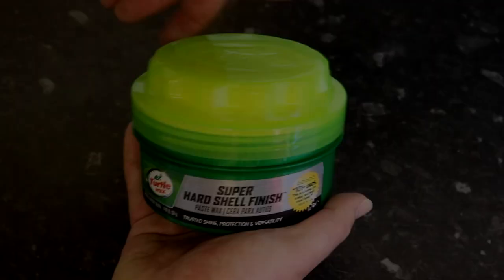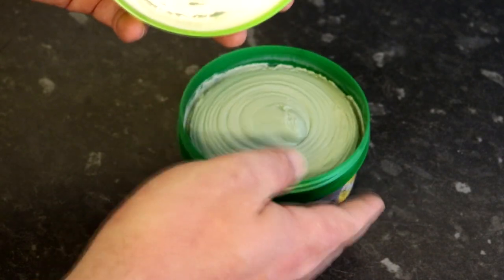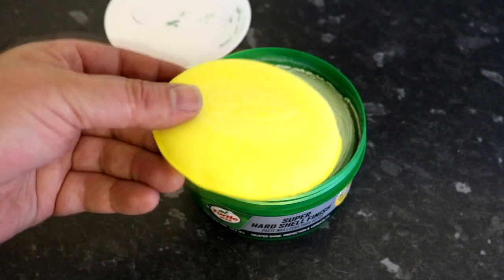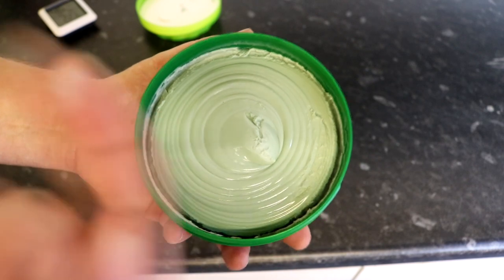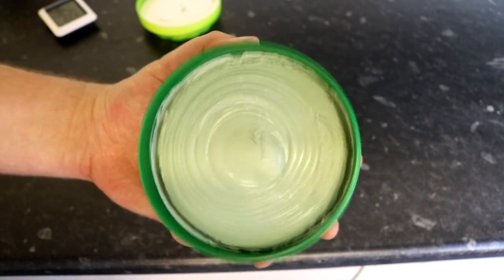Test two: product presentation. In last place is Turtle Wax, with a decent but slightly flimsy plastic tub. Always nice to get a free applicator, but this one is a little bit on the cheap side. The product itself looked and felt porridge-y and had a mass-produced feel. Even considering the price point, I was slightly disappointed.